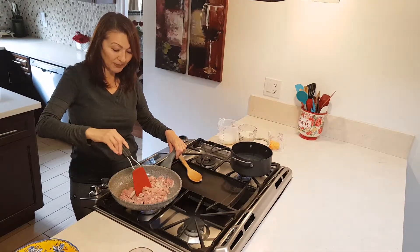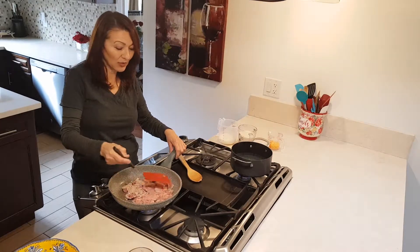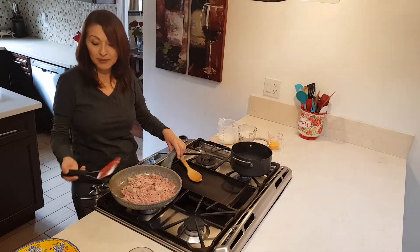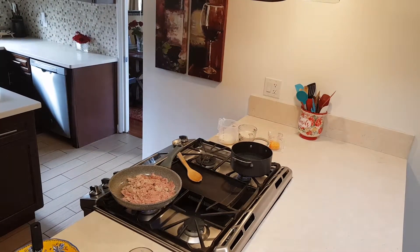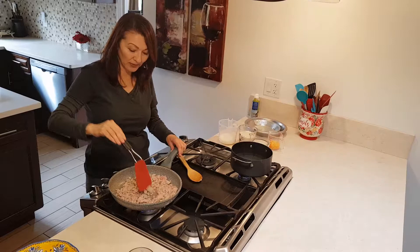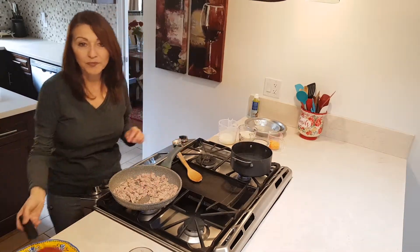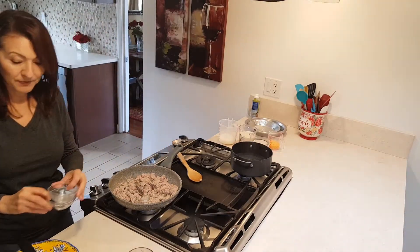I've got all my stuff lined up and I'm gonna try to make it as easy to follow as possible. There's a few things in it but it's not really hard at all. So I'm gonna let this brown for a little bit. My turkey is mostly brown, just a little bit of pink in there, so now we're gonna add our salt and pepper — half a teaspoon each.